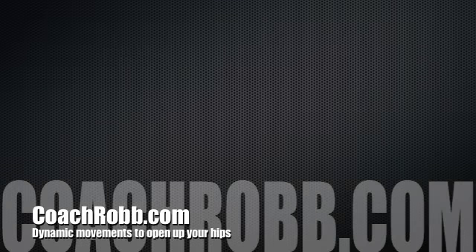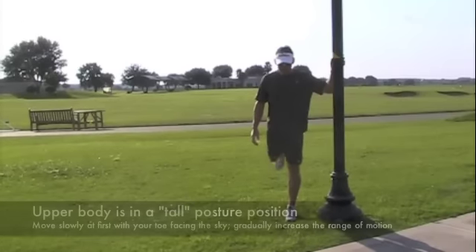Welcome back to CoachRob.com. In this video, I want to discuss and illustrate dynamic movements to open up your hips.